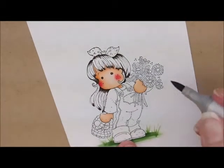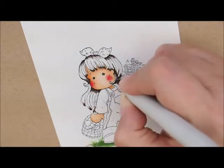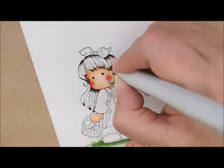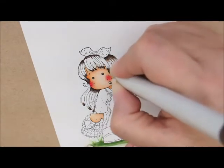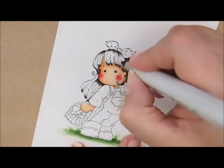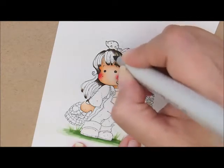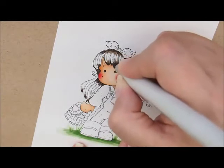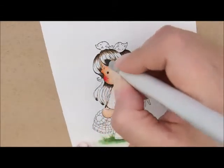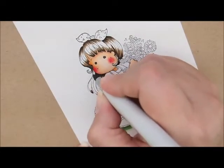I think I'm liking that. So let's go with E44 next. I'll put a little bit of this on the bottom side of this little curly Q, and then we're just going to work our way around to the other side, working our way around and adding a little bit of color to the curly Q.